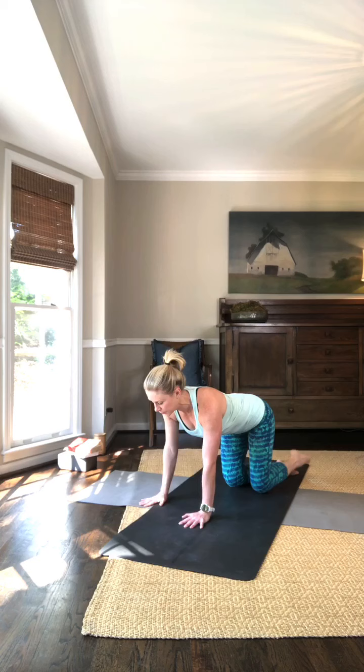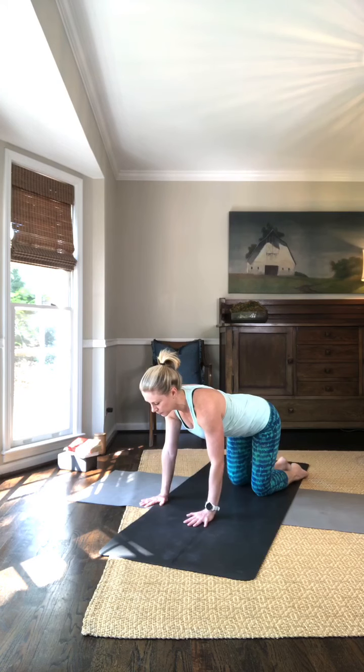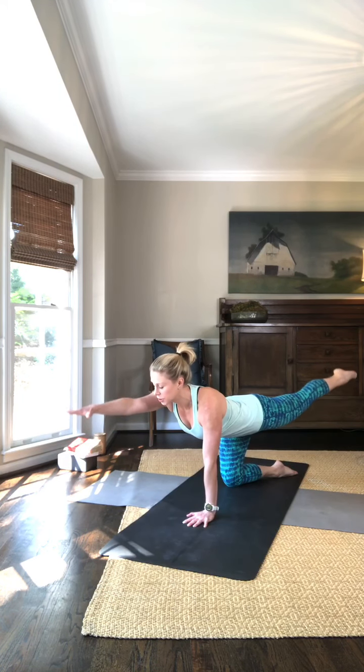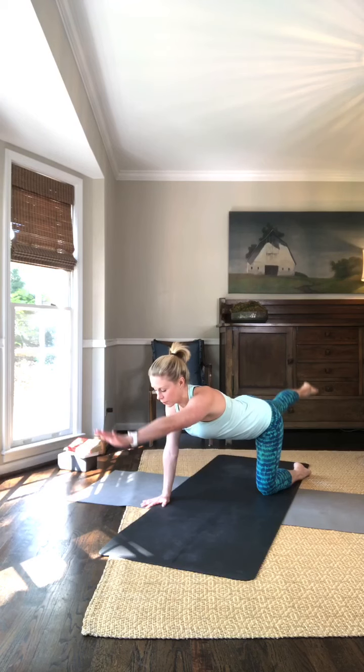Inhale, reach. Exhale, down. Each time you're trying to reach out just a little farther with the tips of the fingers and the tips of the toes than you did before.